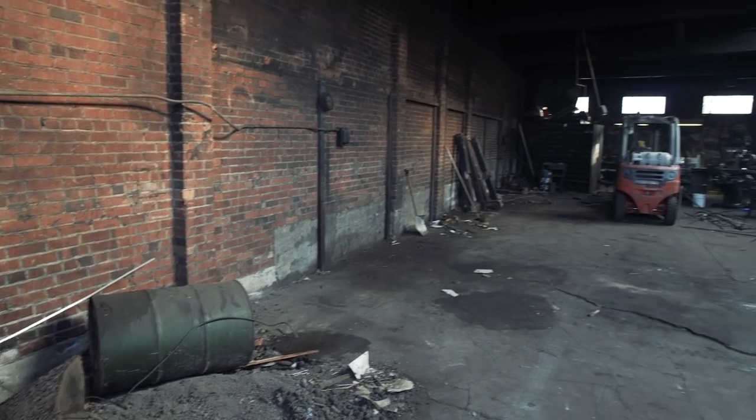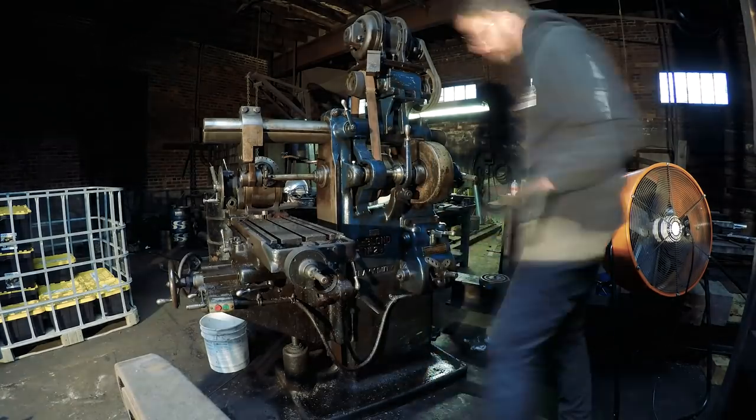Next time on The Machine Shop, we bring you up to speed on what the shop looks like so far, what machines still need to be moved out, and we announce a new series where we meet other makers from the area and get their story.